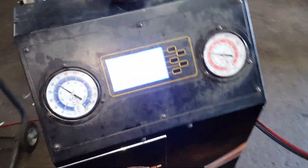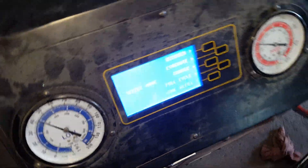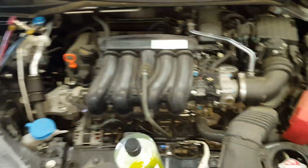What's going on guys? This is a 2015 Fit. I just charged it up with 15 ounces. I'm going to show you how I evaluate everything.